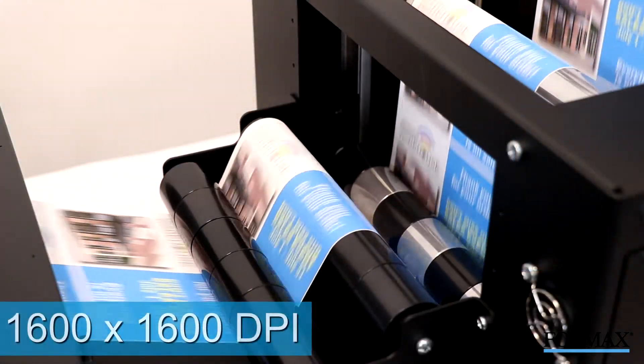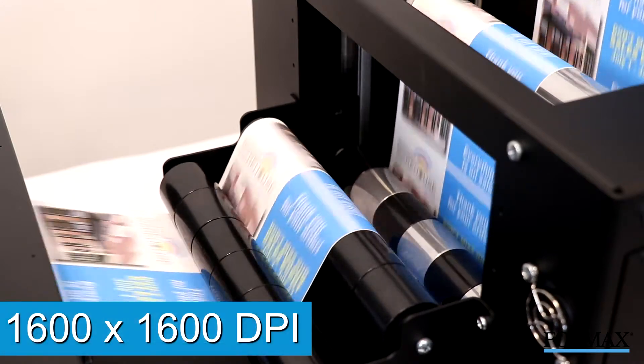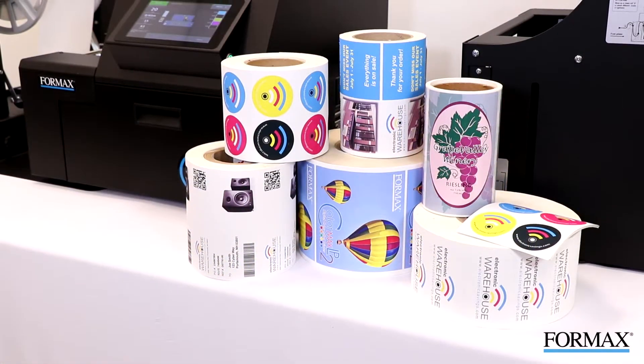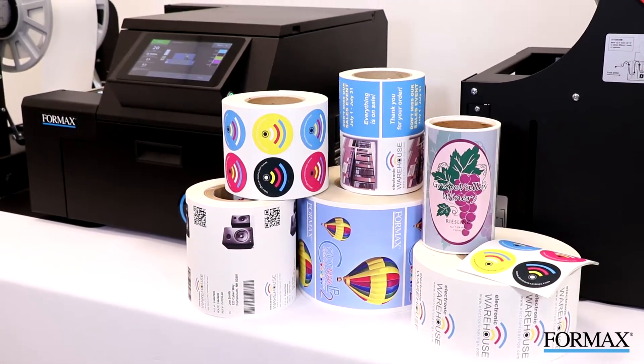The ColorMax LP2 prints up to 1,600 by 1,600 dpi, producing brilliant high-quality images on a variety of label stocks, including gloss, semi-gloss, and matte finishes.